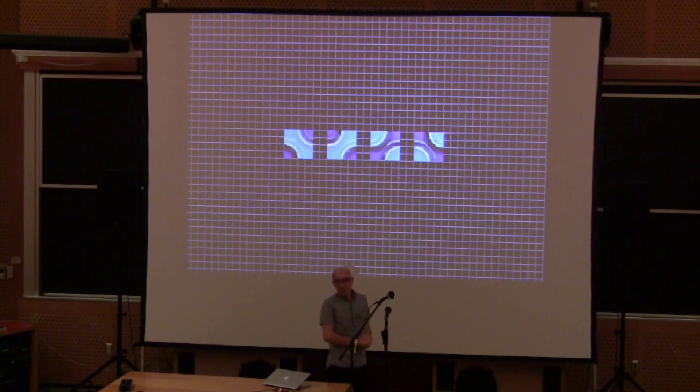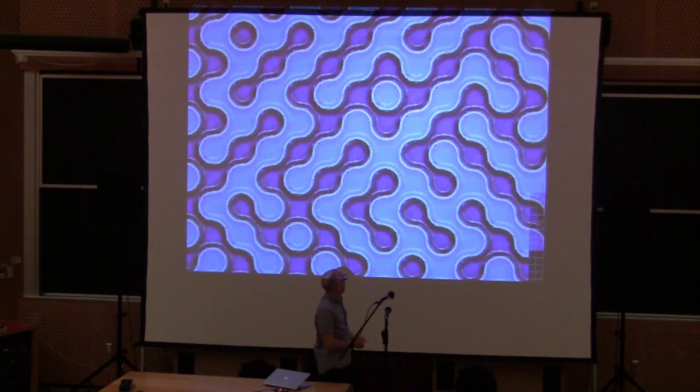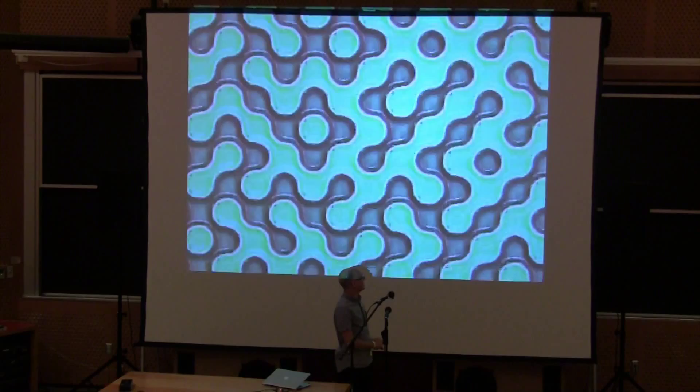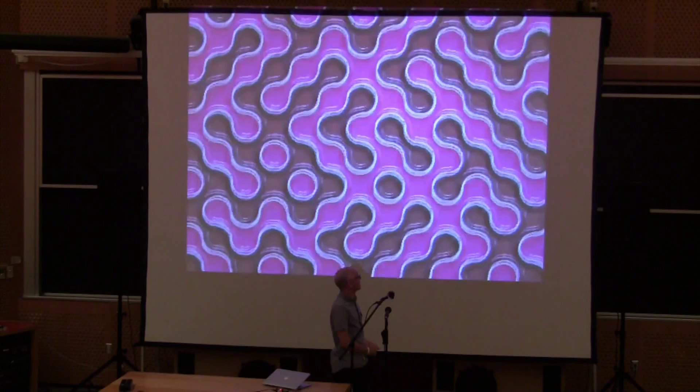Tile-based graphics are great for messing around with simple tiling schemes. Here I've taken tiles which, if you look at them, will actually connect to the next four tiles, and then just filled the plane with tiles randomly chosen. The tiling is infinite in that it never repeats, and with a bit of color rotation you get a never-ending journey.